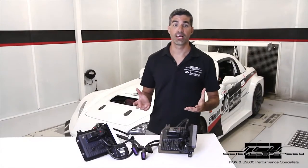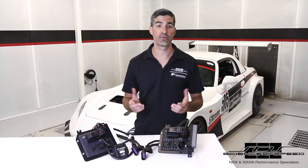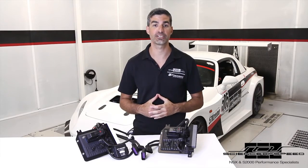We hope you have enjoyed this video. Let us know if you have any questions on engine management solutions for your Honda S2000. For more information, click the links down below in the description.